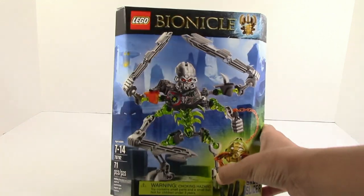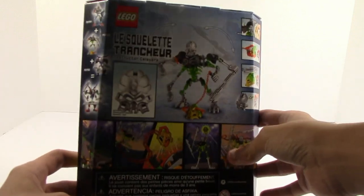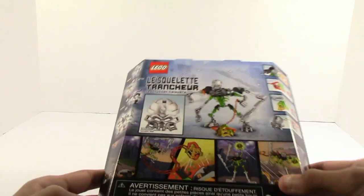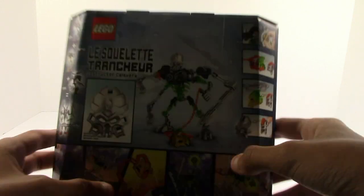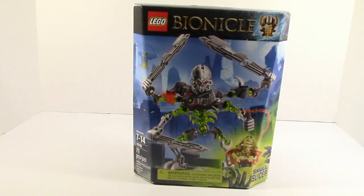Here we have just an image of Skull Slicer on the front. On the back we have a combiner model, a short little comic, and then some of the features that Skull Slicer has. So I'll open this up and let's take a quick look at the parts.